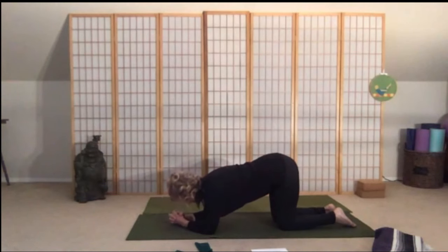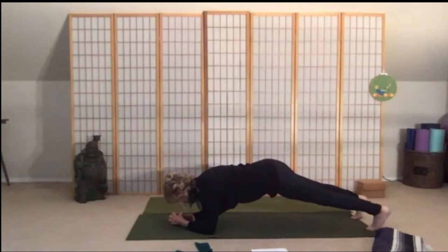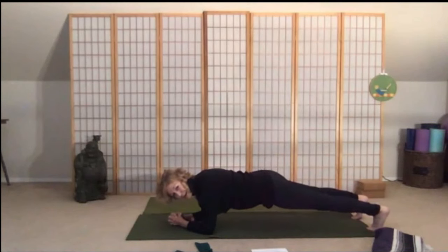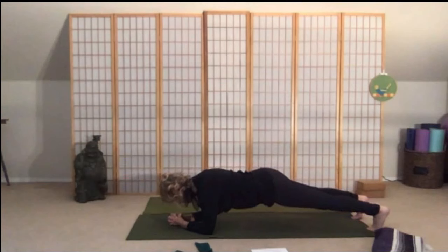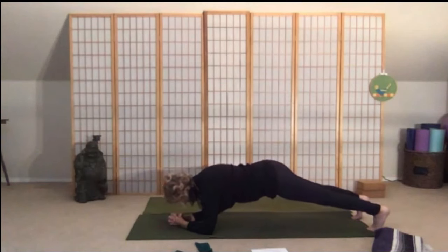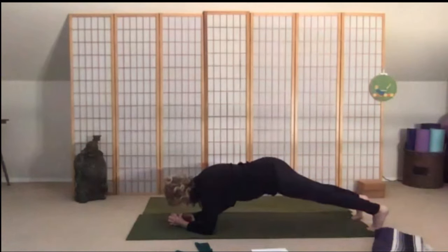Keep the elbows under your shoulders, interlock your fingers, open up those shoulder blades — separate them. Pull the belly in and send one leg at a time out into your forearm plank. Push back through the heels, drop the hips down so they're even with your shoulders. Let's take three breaths: nice deep inhale, exhale out — inhale through the nose, exhale through the mouth — and one more time.